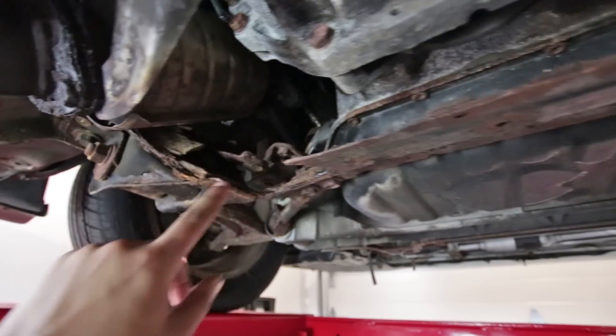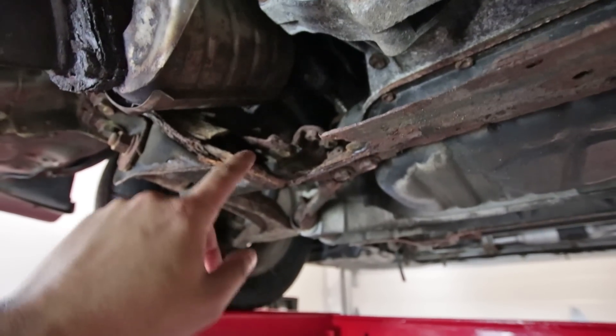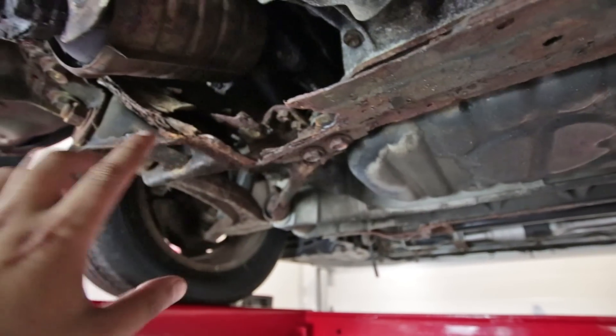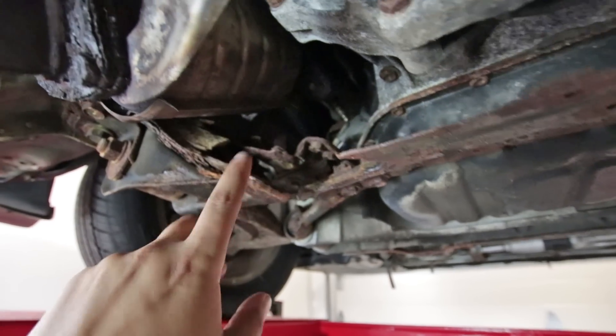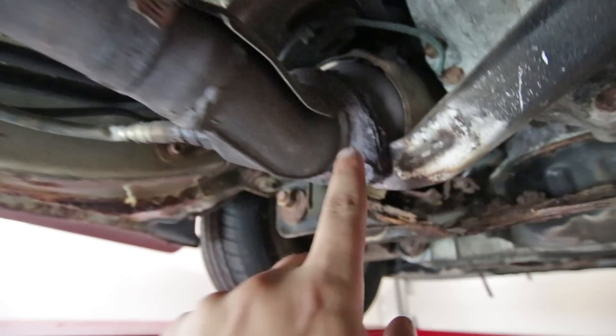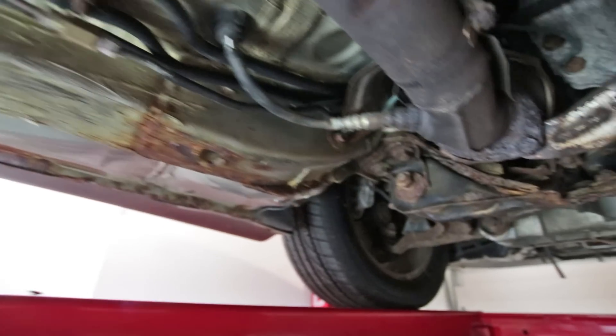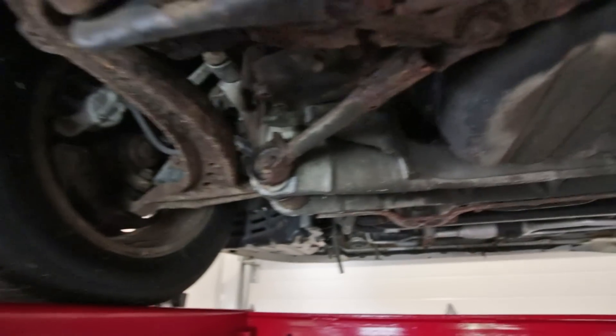This is the front subframe, or somewhere thereabouts. I think that's a subframe. This is part of a subframe. This is steel and it is completely rusted out, and if you look at the exhaust, that is also rusted. There's some surface rust all over the frame rails.